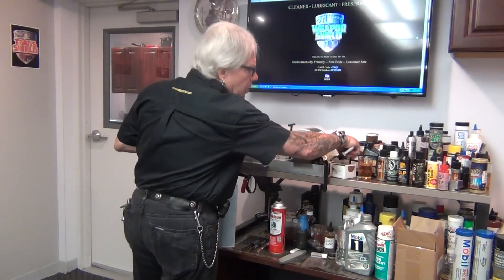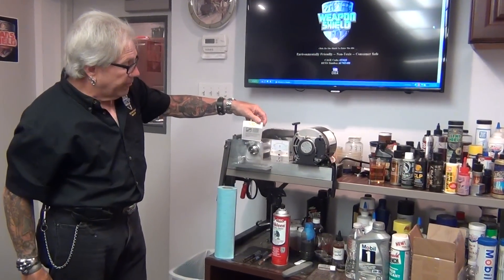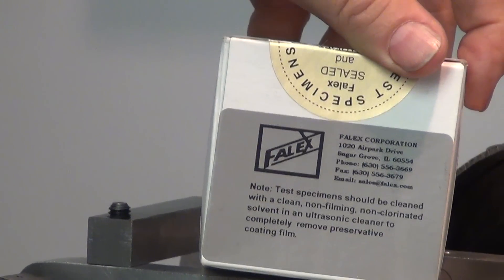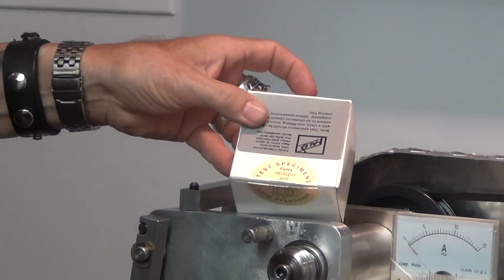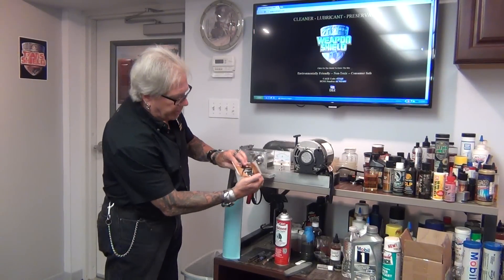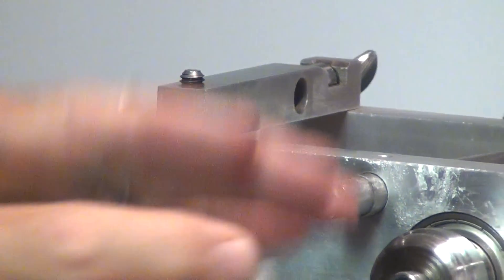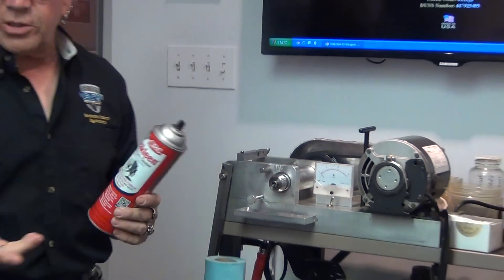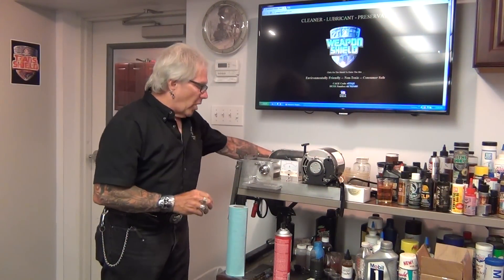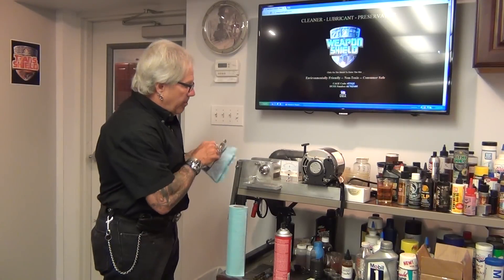We use certified test roll bearings from the Falex Corporation — the same people who make the Falex test equipment in Aurora, Ohio. They come sealed in a packet, and each one is pre-coated with a protective wax-like coating. We remove that coating using brake cleaner or acetone, strip everything clean, and wipe it dry. This bearing has already been stripped, wiped, and mounted in the arm ready to go.